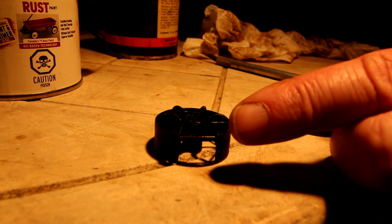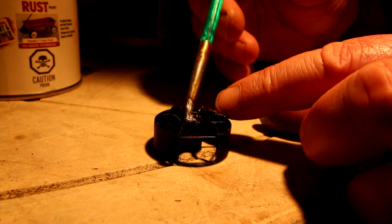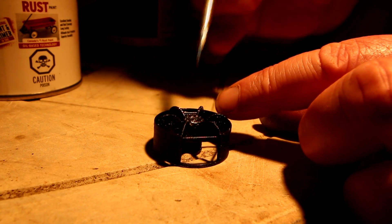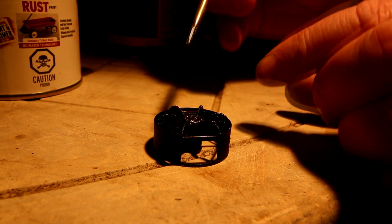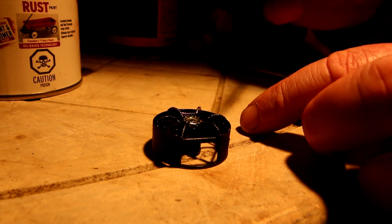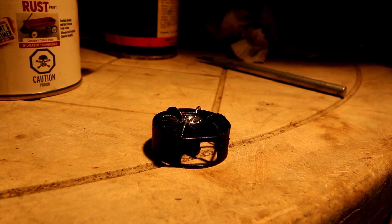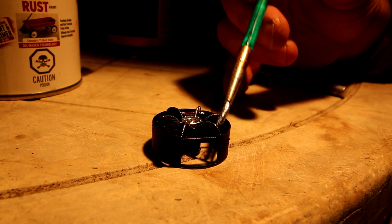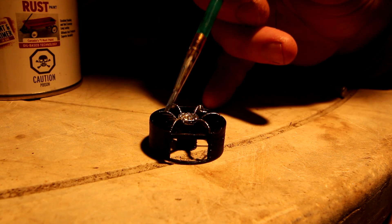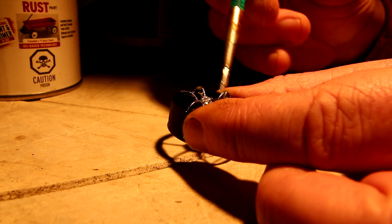I've got the wheel cleaned up of all its 3D printing fuzzies, so now I'll start painting it, starting with the center hub. All the metallic pigment sinks to the bottom, so you've got to keep it well stirred all the time or it just doesn't cover very well. Here's the wheel all painted up. There are also little pieces that go across that need painting. I can't really paint and hold it in front of the camera at the same time, so I'll show you what it looks like when it's all done.